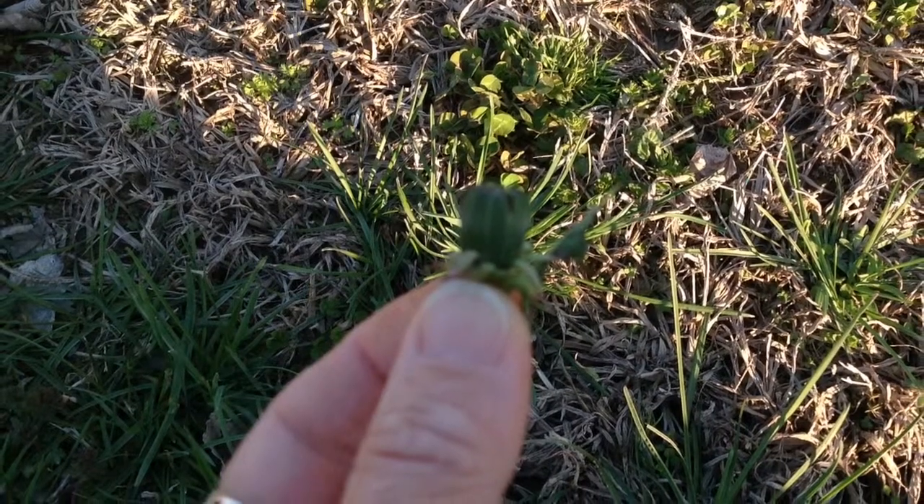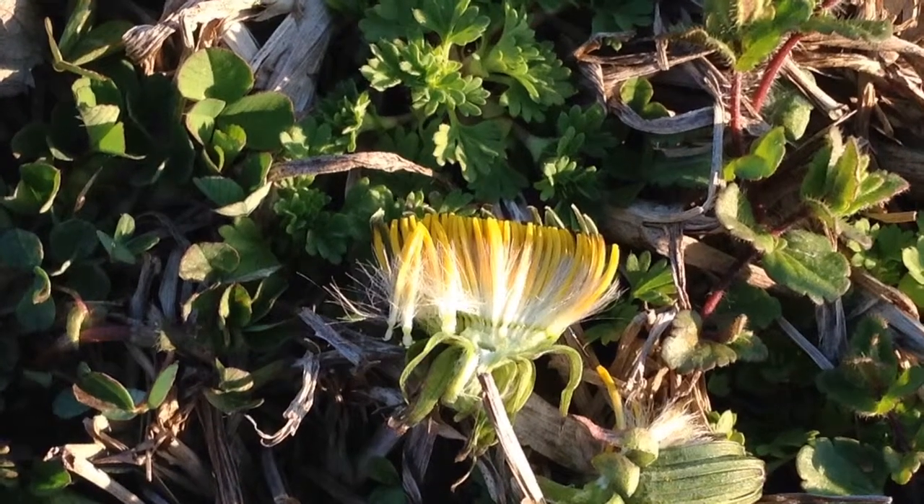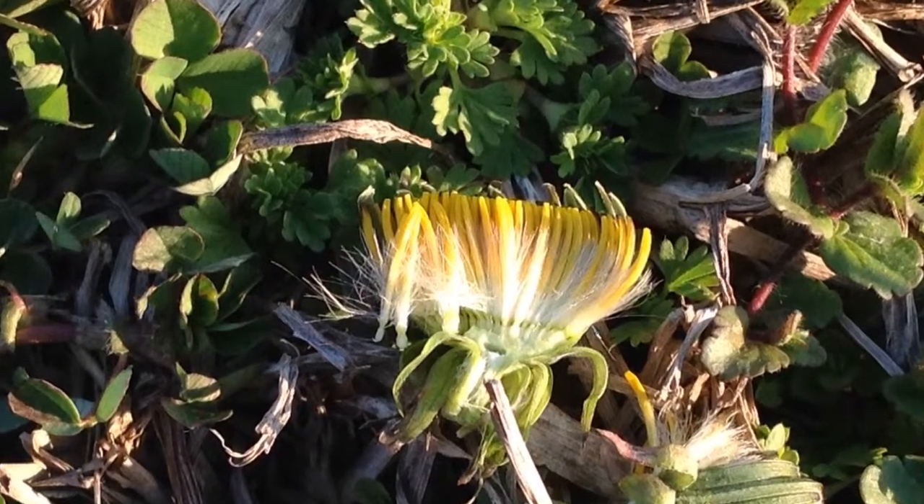We begin by looking at a bud. If you open one of these buds, you will see the very beginnings of tiny little seeds inside.